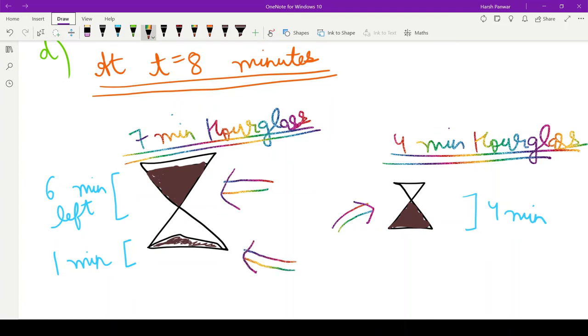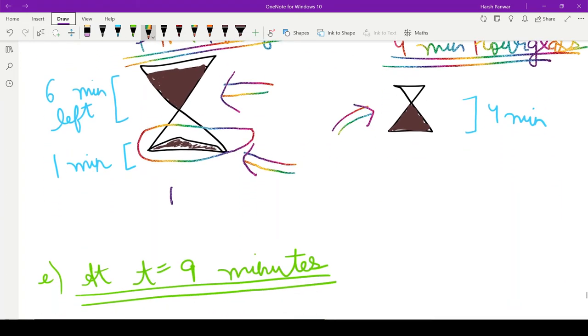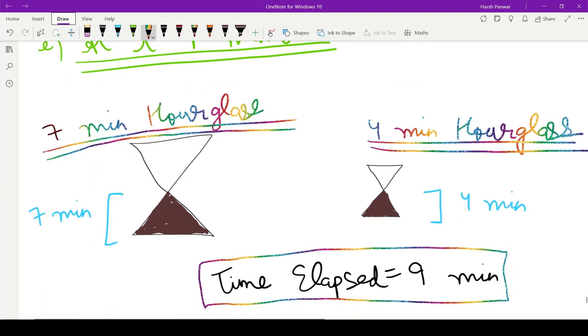We have already measured eight minutes so far. We initially needed to measure nine minutes, so we are just one minute away from the answer. One minute of sand is left on one side of the seven minute hourglass, so we flip the seven minute hourglass again at t equals eight minutes. At t equals nine minutes, the seven minute hourglass becomes empty on the upper side.